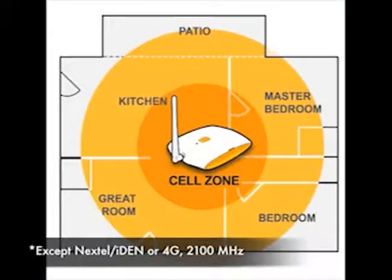The ZBoost SoHo supports all major carriers and creates a cell zone of up to 3,000 square feet.